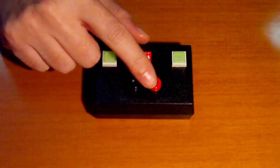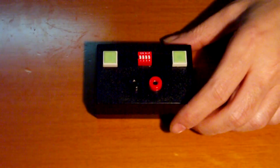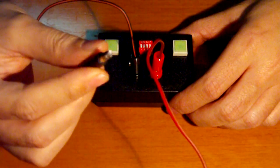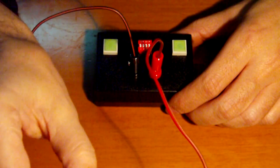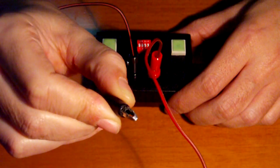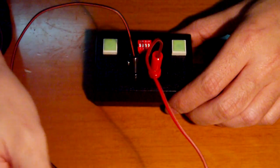Here we can see the output. We put the connecting cables, and at the end of the cables there is a connector that can grab the wires that we need to join.